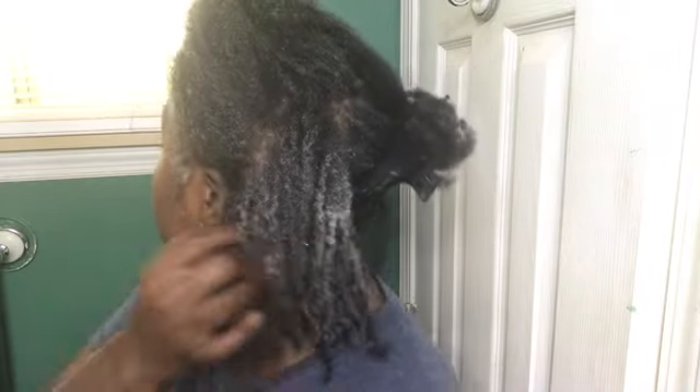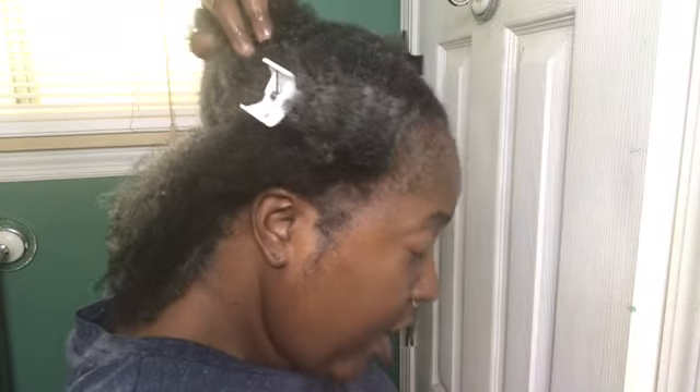I've added foam to the first section here in the back. This foam is super duper concentrated and look at my curls — they look really really good. I'm going to do this other section in the back so you guys can see how it turns out, because I have like three different curl patterns going on.